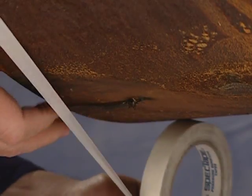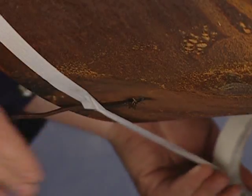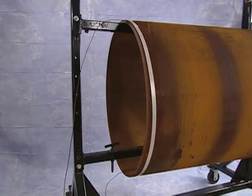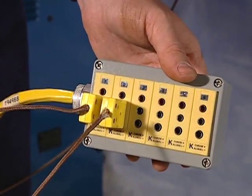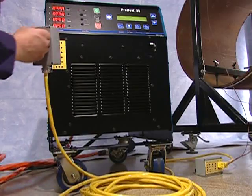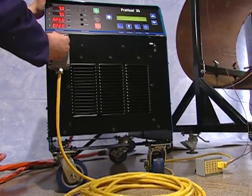After the thermocouple wires are welded to the workpiece, they may be taped to prevent movement. It is best to route the wires perpendicular to the direction that the coils will be wound. The thermocouples are then plugged into the thermocouple extension cable, and in turn, the cable is plugged into the front of the ProHeat.